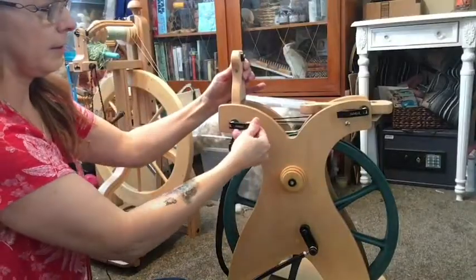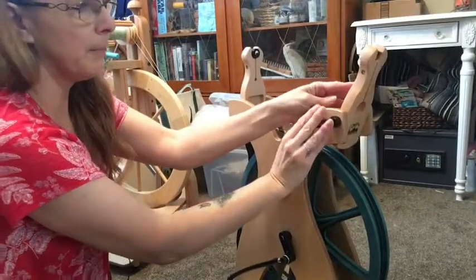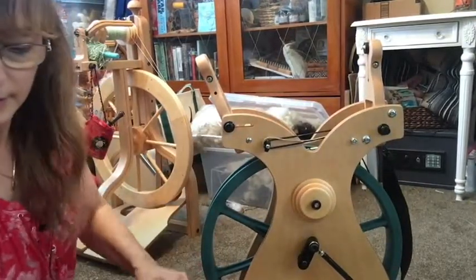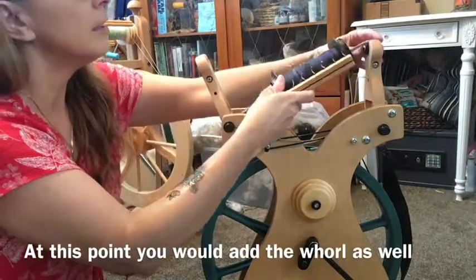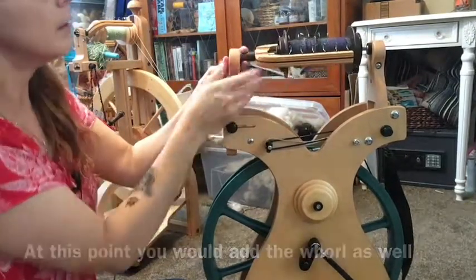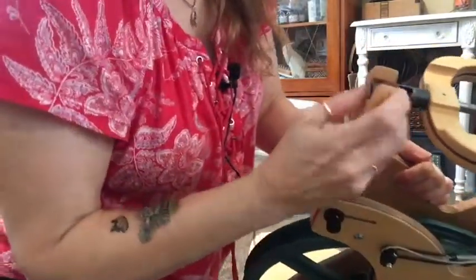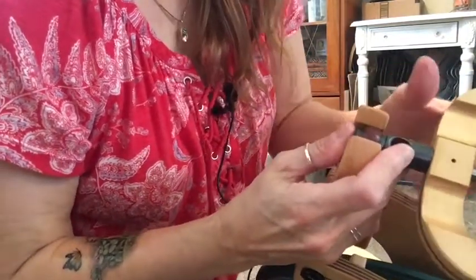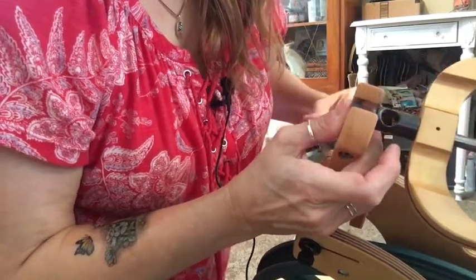Then loosen that one and loosen this one, and the top one will go up. Now you can place the flyer in there with the bobbin, and you're going to want to leave just a little bit of space there. It is like impossible to see, but see how I'm adjusting that? You want there to be just a little bit of space.